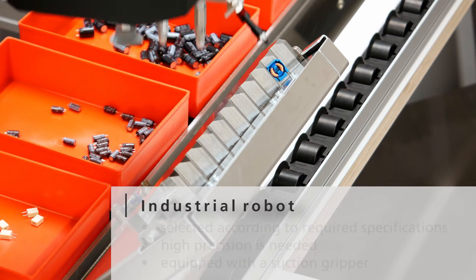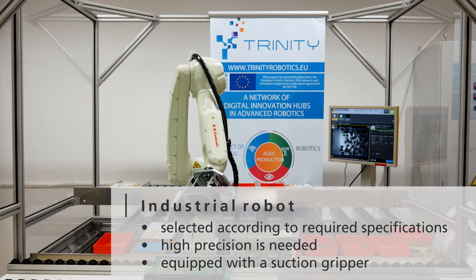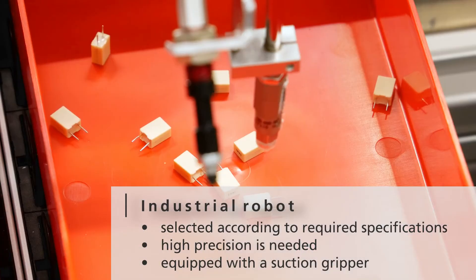In order to handle the small components, we use an industrial robot specially selected in terms of reach, payload, and accuracy, equipped with a suction gripper.